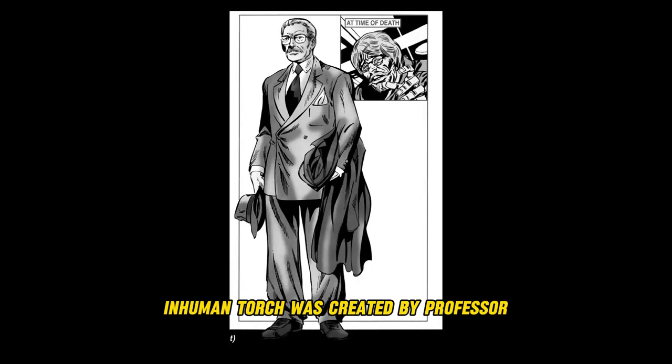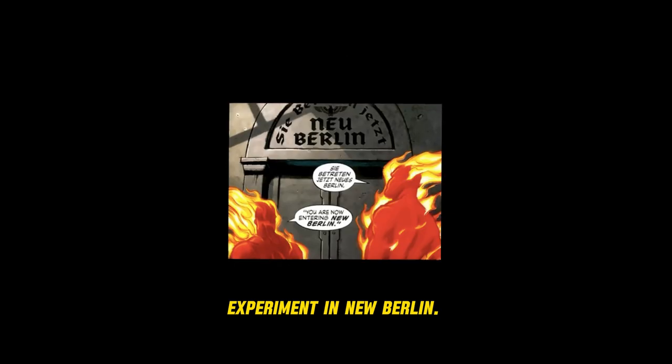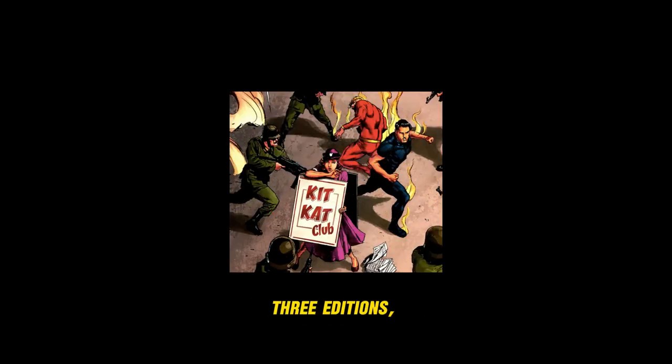The Inhuman Torch possesses several unique powers, including pyrokinesis, superhuman durability, fire absorption, synthesoid physiology, thermokinesis, and more. The Inhuman Torch was created by Professor Phineas Horton during a secret Nazi experiment in New Berlin, appearing in three editions.